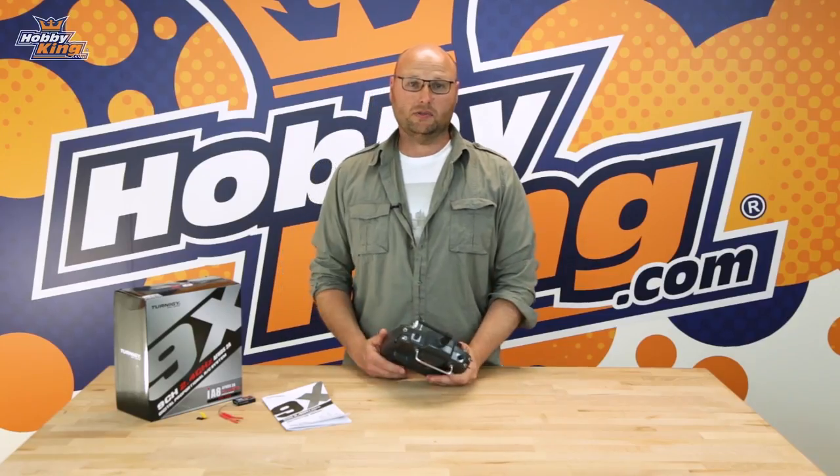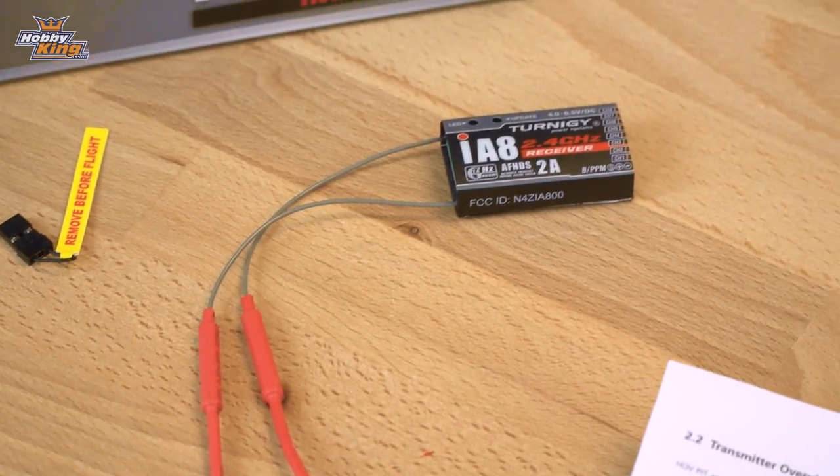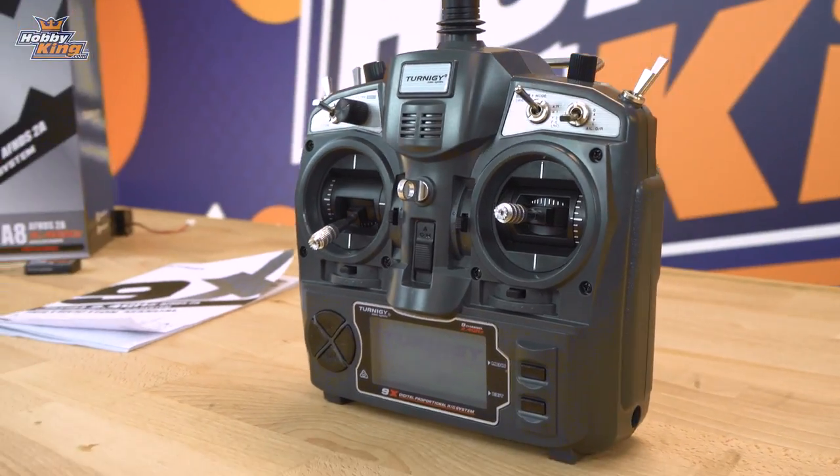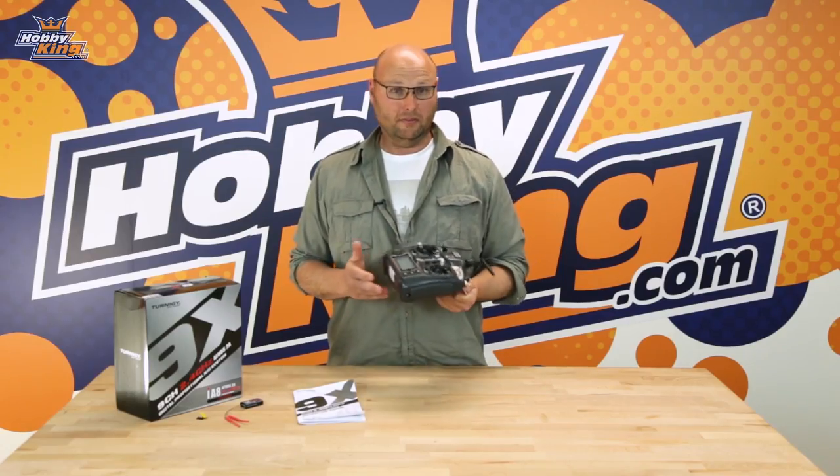Included in the box with the 9x radio you get a full comprehensive manual, a receiver, and of course the radio, which is available in both mode 1 and mode 2. That's the improved Turnigy 9x radio, available now.